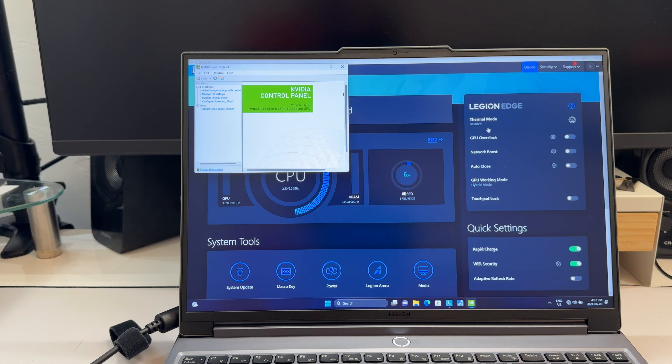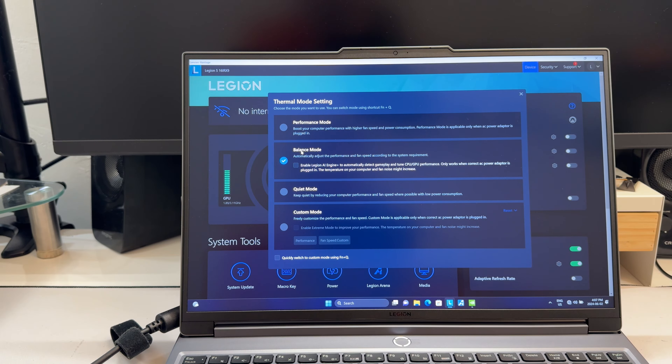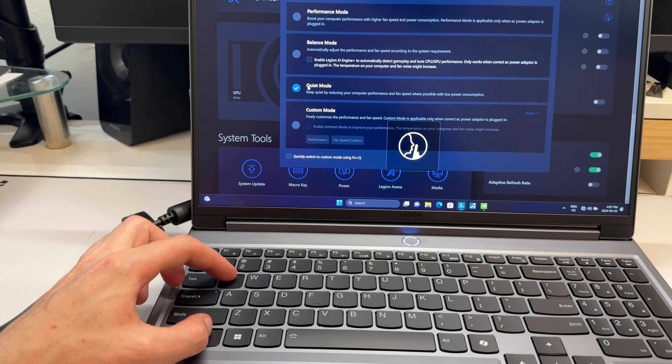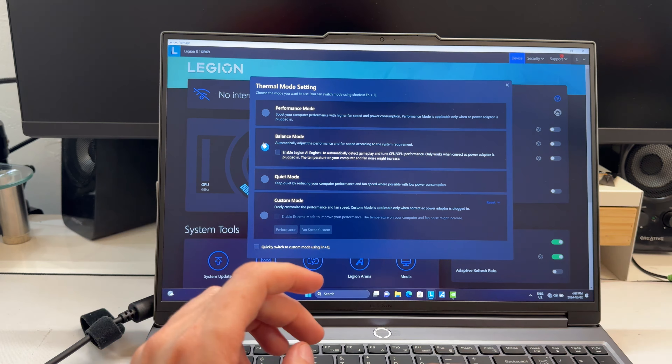Battery life is not great — Windows estimates 2.3 hours at 93%, which is low, but looking at the actual consumption, you're probably looking at about 4 to 5 hours on idle at 100% brightness and 1600p. During YouTube playback, it drops to maybe 2.5 to 3 hours. Realistically, battery life is pretty poor on this laptop — but it's a 14th gen Intel i7 gaming machine, so that's expected. If you want battery life, look toward AMD machines.